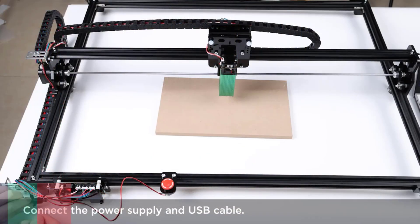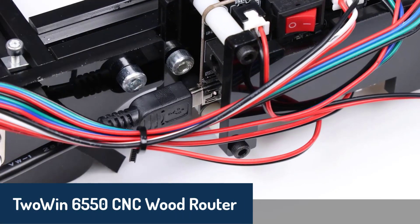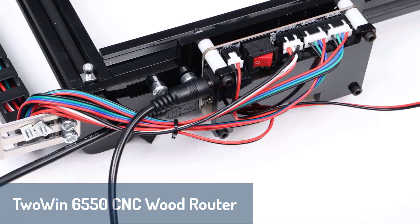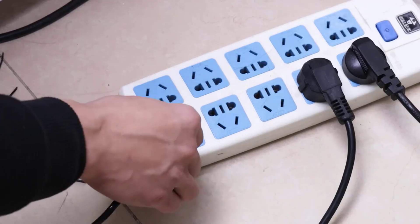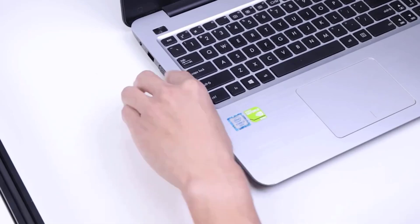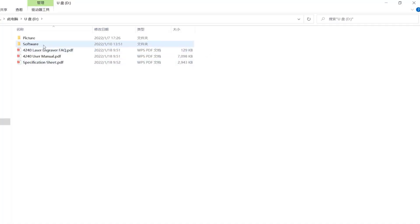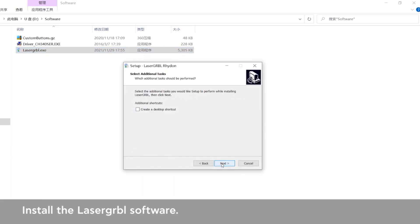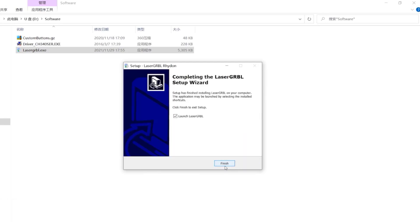Number three is the 2WIN 65-50 CNC wood router, which is perfect for larger projects with its generous engraving area of 65 by 50 centimeters. Its robust construction, made from aluminum and thick acrylic, offers stability and durability for long-term use. This router supports software power adjustments, quick-change laser heads, and an up-and-down adjustable focal length, making it a versatile tool for both beginners and experienced users.